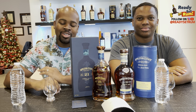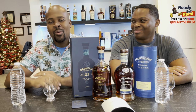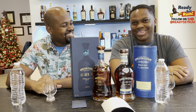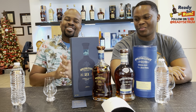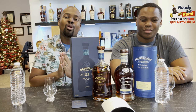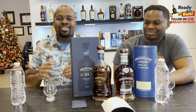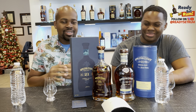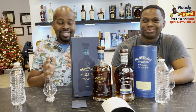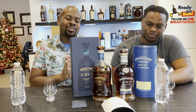Welcome back rum lovers, it's Jammy of Ready Set Rum, and my amazing co-host today is Emmanuel. My viewers have asked me to do some more premium rums — premium rums usually $70 and up, more on that, you gotta think about it before you buy it. Today we have the Appleton Estate 21-year-old rum.